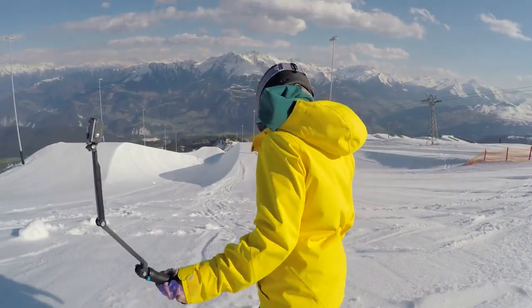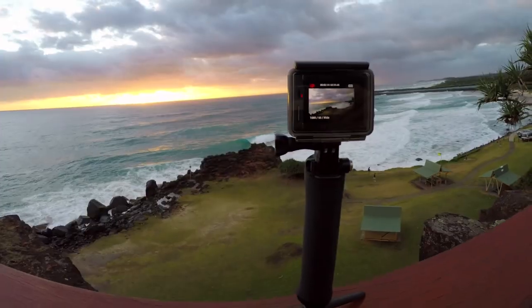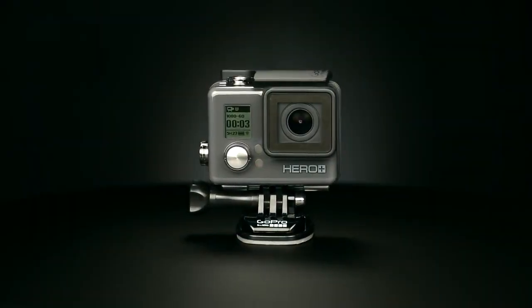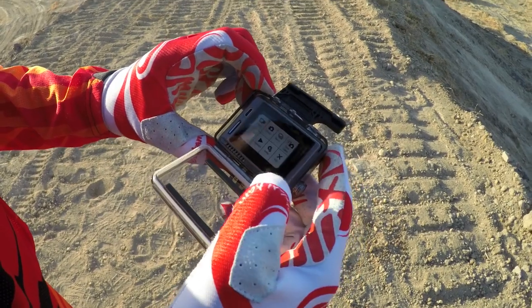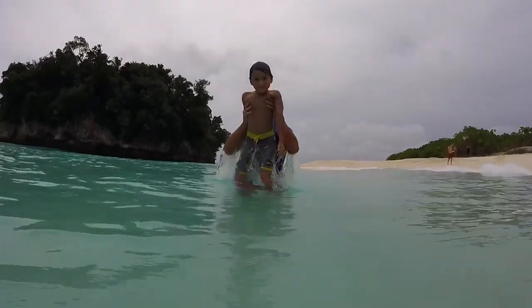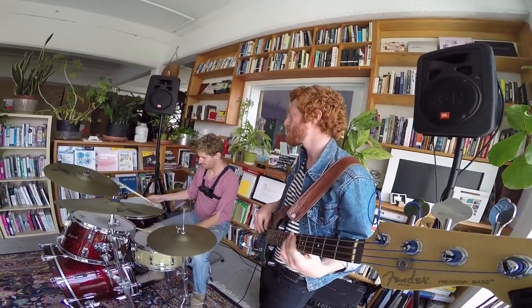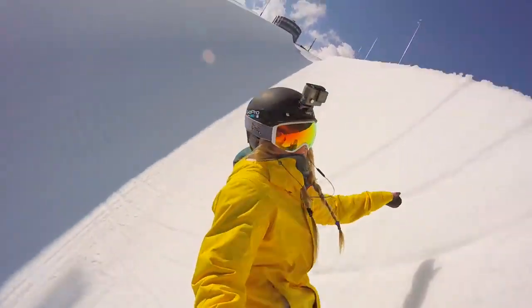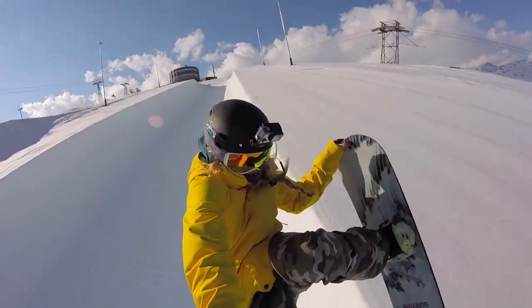HERO Plus LCD is compatible with most GoPro mounts, opening up a world of possibilities. With a waterproof all-in-one design, touch display convenience and built-in Wi-Fi, HERO Plus LCD will help you capture your next adventure. Frame your favorite shots and relive the journey from wherever you are. So where will you take yours?